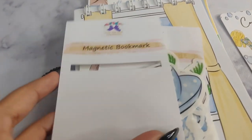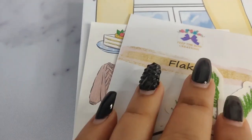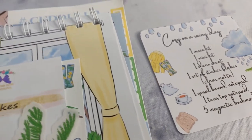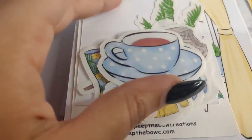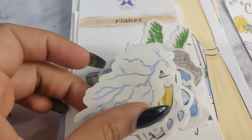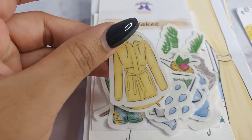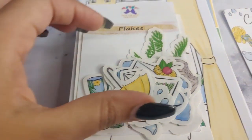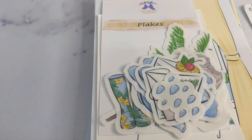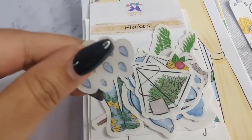Super cute. And then we move on to the flakes. The name of the collection is Cozy on a Rainy Day, or you can call it the Cozy Collection. We have a teacup, we have a lightning bolt, it's so cute. We have like a blazer or a jacket, and we have a very cute umbrella. You guys know I'm obsessed with rainy weather so this is like my absolute favorite collection from Peep the Bo.